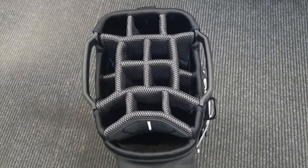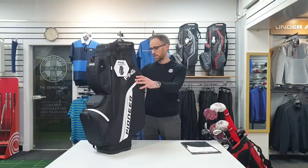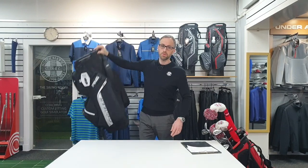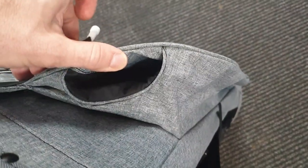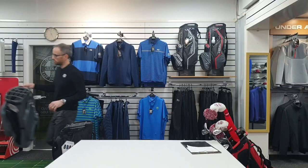It should have an umbrella holder - yes, it's at the back. Umbrella holder in the Traverse is also at the back but not in the way of any of the straps, with a little bit for it at the bottom as well. So it's in a good position.